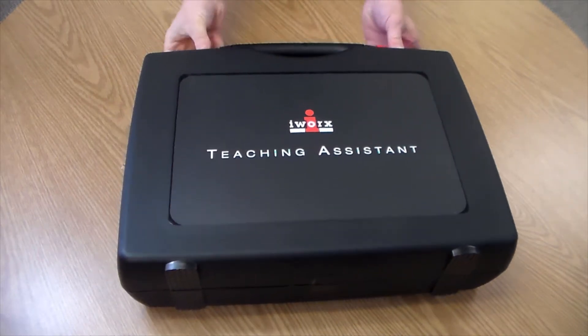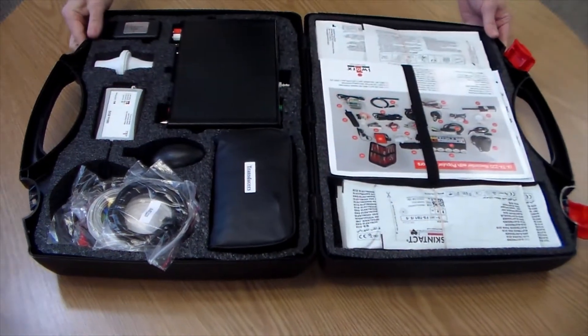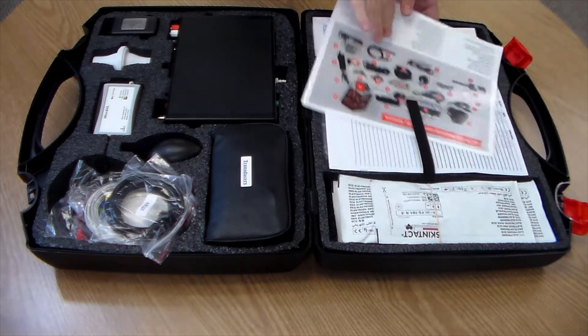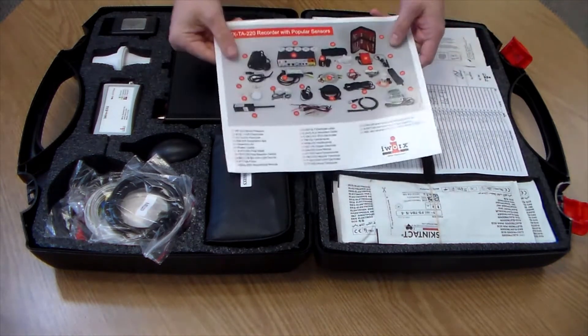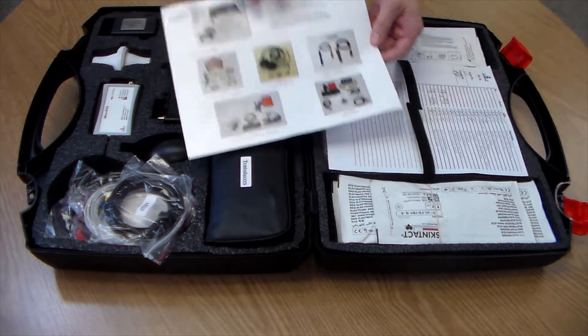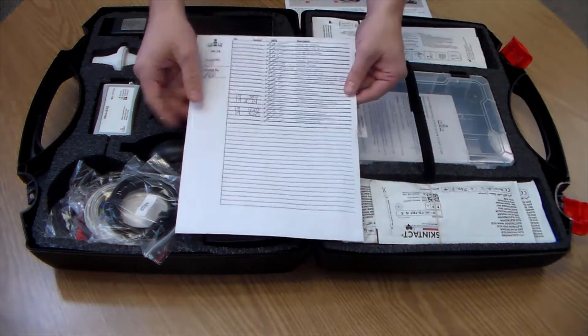Welcome to your iWorks teaching assistant. For this video we will be unboxing a standard human physiology kit. Each kit includes a full color guide to help identify the most popular sensors as well as options for future expansion. You will find a packing list with all the part numbers listed for easy reordering and easy inventory.